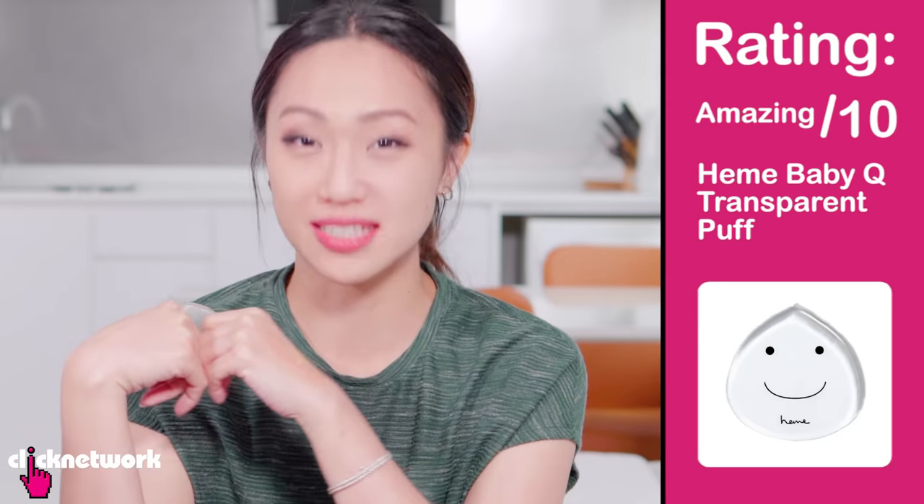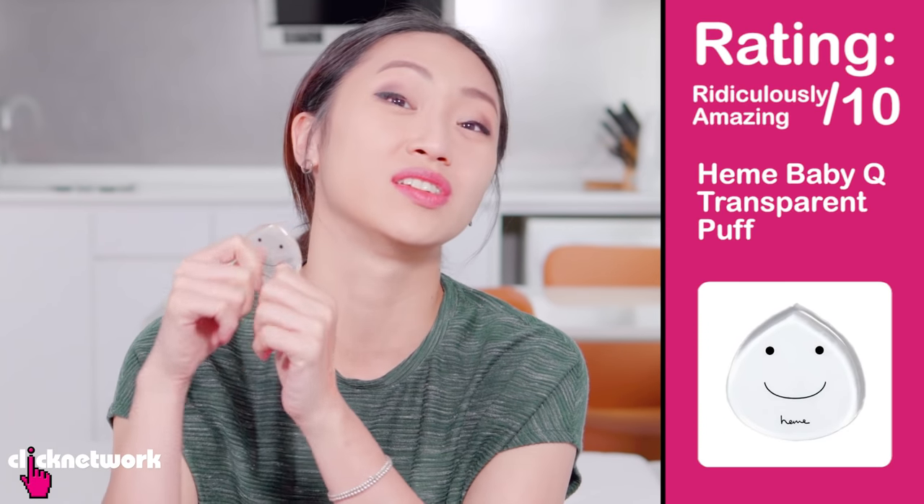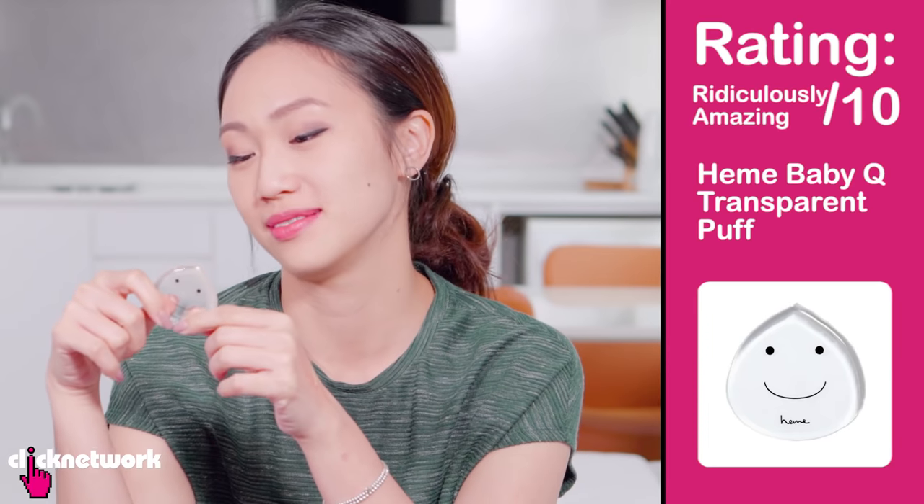But when I wash it, I don't have to wait for it to dry. It doesn't absorb more product than it needs to. I would give this a ridiculously amazing score out of 10. I love you. Where have you been all my life? Guys, I have so many brushes at home, and because I'm lazy, they haven't been washed.